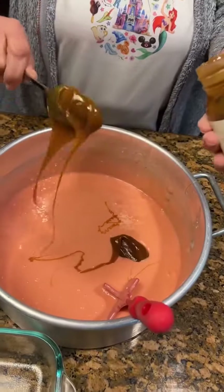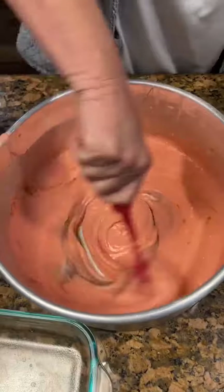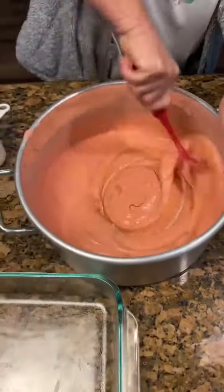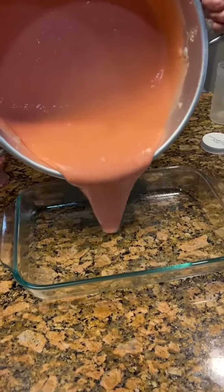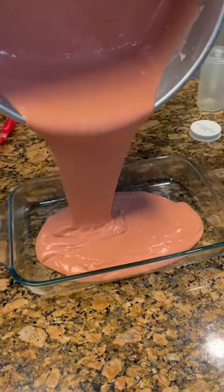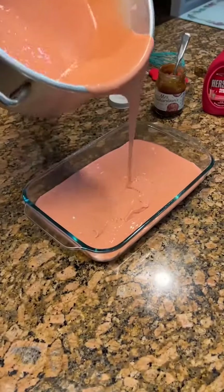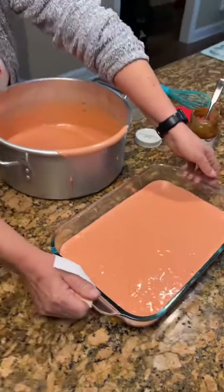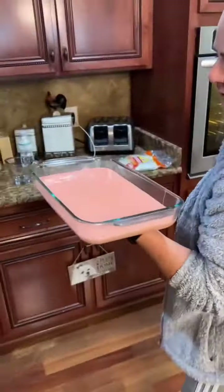We're going to drizzle it in the cake pan. Now let's get that caramel mixed in. I'm going to pour it in our greased cake pan — that is nice. And then when we bring it out, I'm going to top it with some strawberry syrup and I have some fresh strawberries.